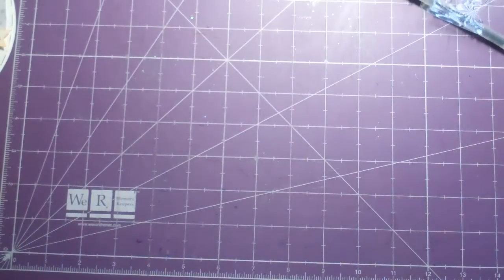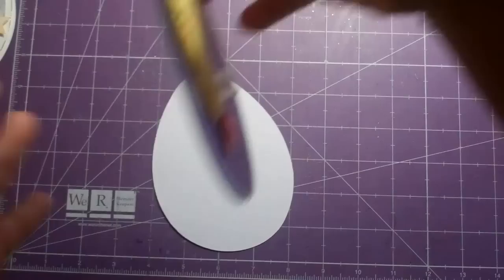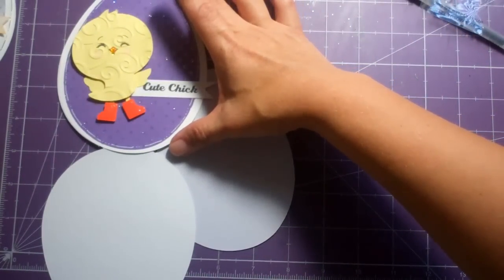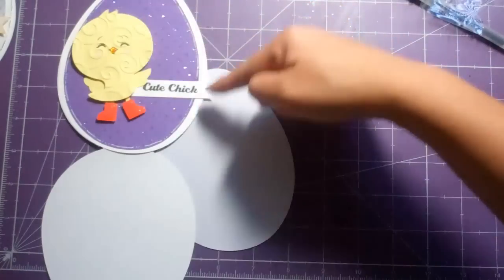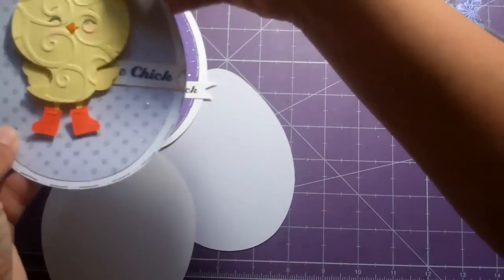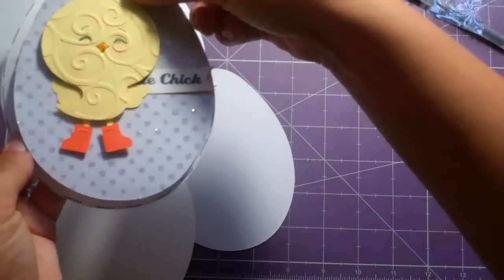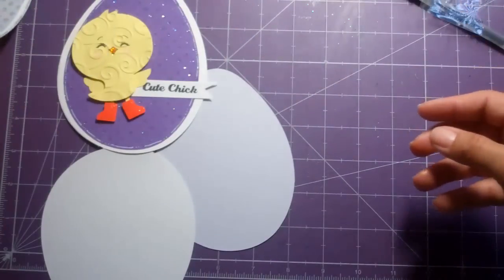I've got my little egg — I took this egg from Doodle Charms and sized it at 15.09 by 5.43 and welded two of them together to make the card on my Gypsy. Then I cut another one of the eggs by itself without welding it at the same size — 15.09 height and 5.43 width — so that when you fold it you get the complete egg without a fold mark.